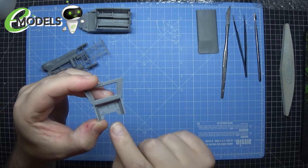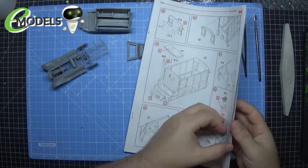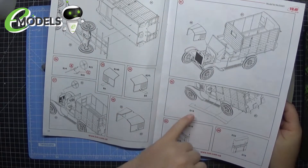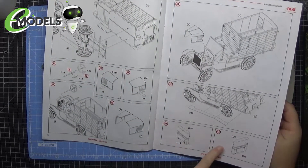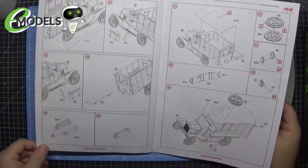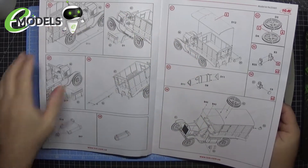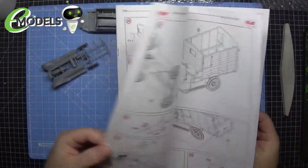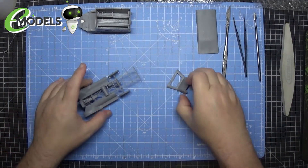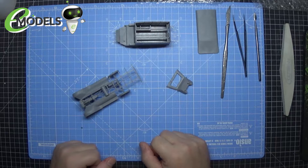There are some panels and stuff to go in here, and looking at the instructions we've got engine covers to put on the side panels, then some boxes, the steering wheel, more boxes, spare wheels on the roof — all the little ancillary stuff going onto the ambulance itself. Most of the big building is done, so we'll get the sprues out and take a look at what we're doing first.